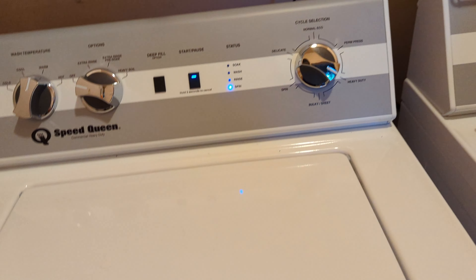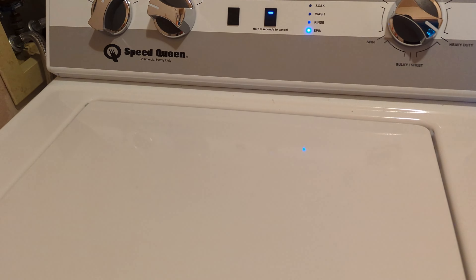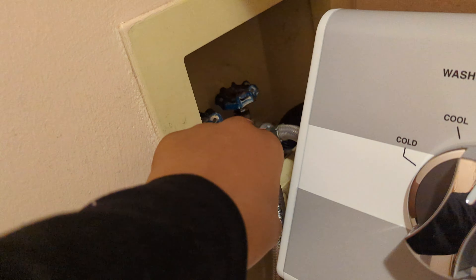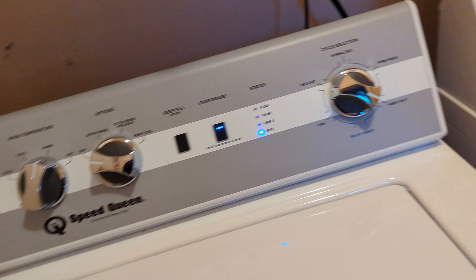I recommended this model and so did some repairmen, because it has no lid lock and has that traditional Speed Queen feel. There are screw covers to remove the front panel if you need access to the motor. Since it's brand new it shouldn't be breaking down. The cold water issue was fixed — nothing is wrong with this machine. However, those inlet valves should eventually be replaced, which requires turning off the whole house water supply, so for now we're keeping the old valves.